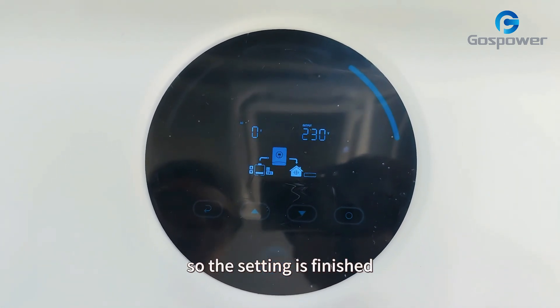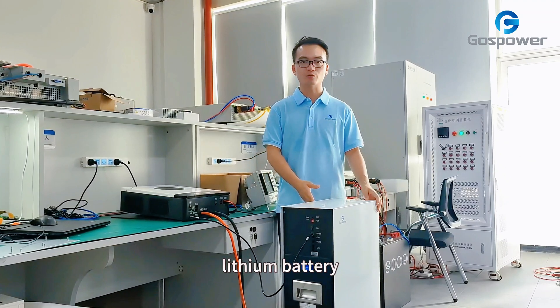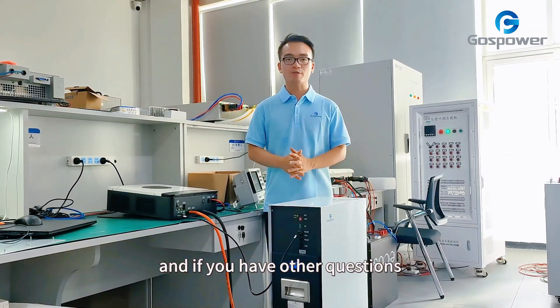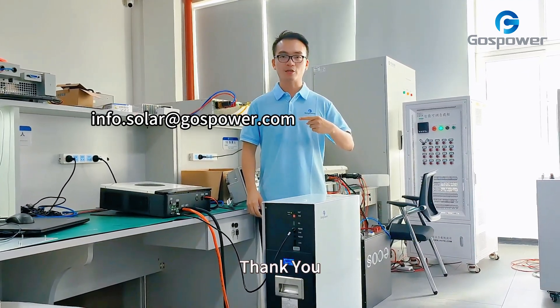This is the tutorial about how to connect our inverter and the lithium battery. In the next video, we will tell you how to use our lithium battery in parallel connection. If you have other questions, please send your inquiry to our email. Thank you.